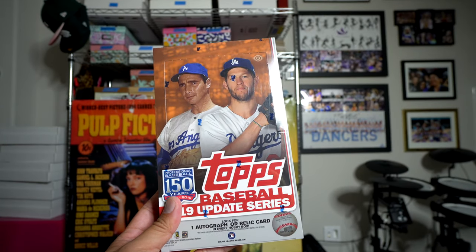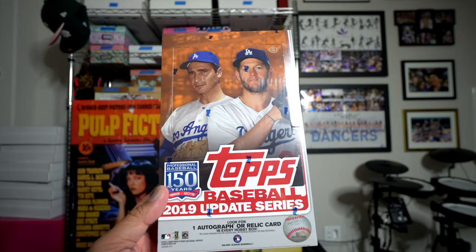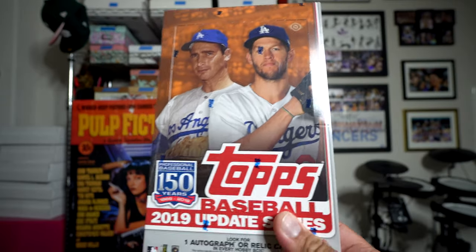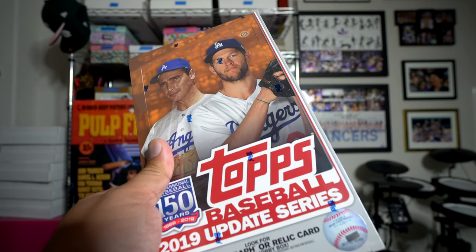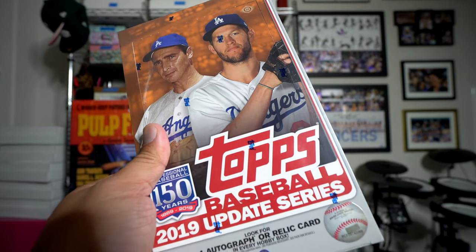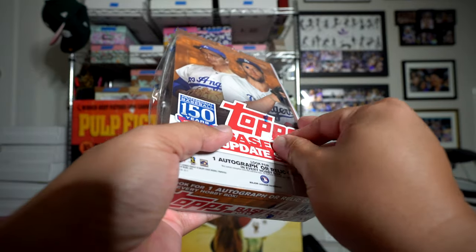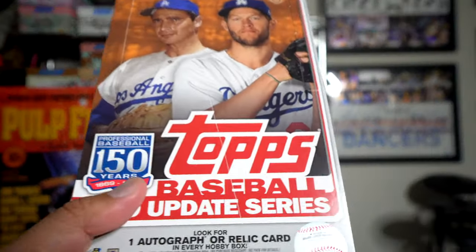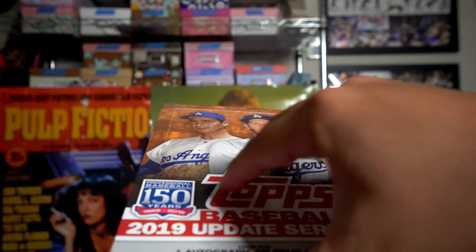Hey, what's up guys, Black Sheep here. In front of me I have a box of the new 2019 Topps Update. This has been a pretty hot set for the past few years. I think Topps and companies are realizing it and they're actually selling this stuff for a premium, because it didn't sell as well in previous iterations. These are definitely hot in terms of collector demand right now, so we're gonna see what we get inside a box of 2019 Topps Update. I'm excited because this is my first time opening up this product.